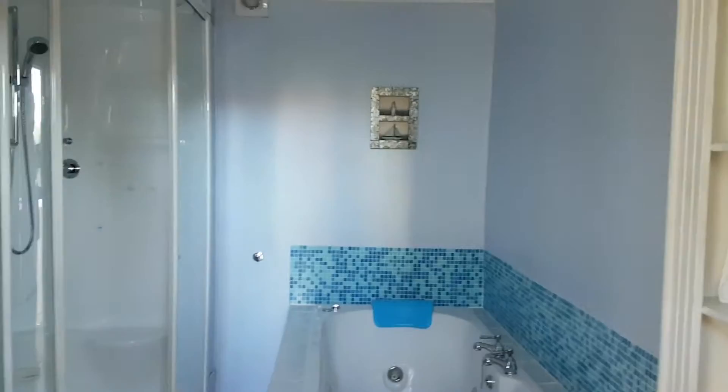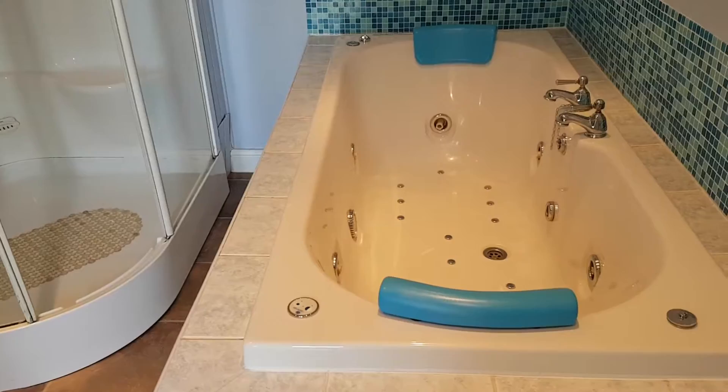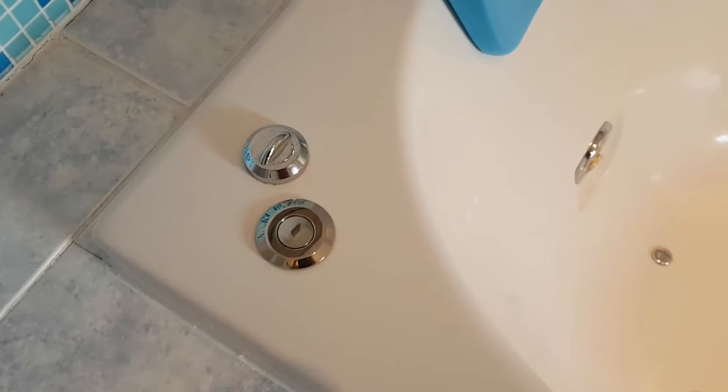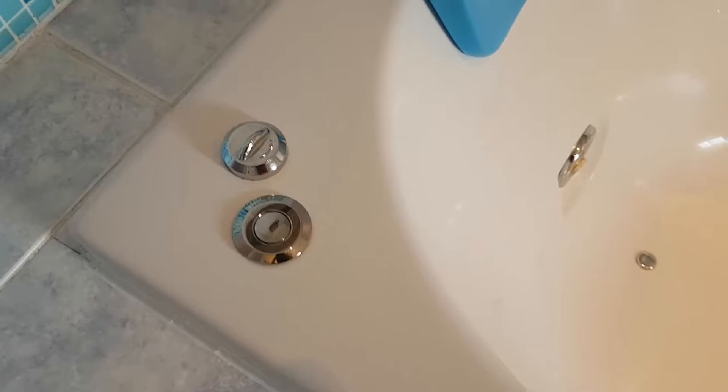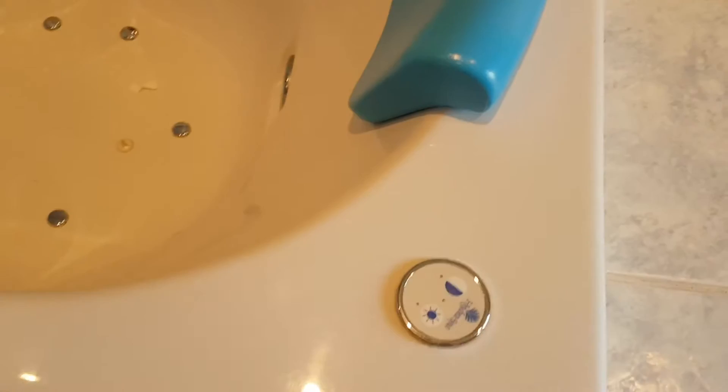In this video we are going into the family bathroom which contains a double whirlpool jacuzzi style bath. The control over here is a simple push button on and off which operates the jets, and the twist control operates the power of the jets. On this end you have underwater lights, and the button on this side is to turn the bubbles on the bottom of the bath on and off — very straightforward.